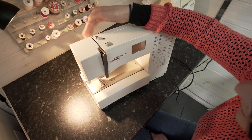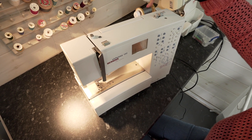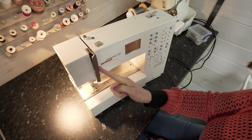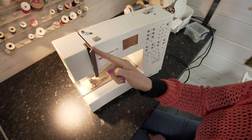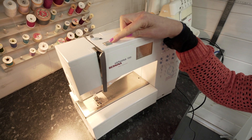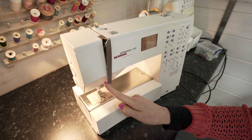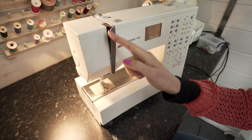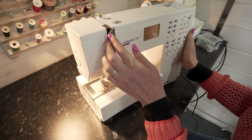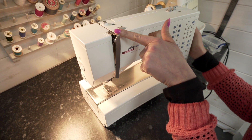There's a thread guide at the back. The spool thread runs from the spool underneath the thread guide and down through two discs called the tension discs. On my machine the tension is altered here — I'll talk to you a little bit about tension in just a minute. It runs down through the tension discs, around underneath the hook, up into the thread take-up lever. In my machine the thread take-up lever does not come above the parapet, but in some machines it does.